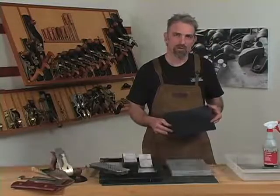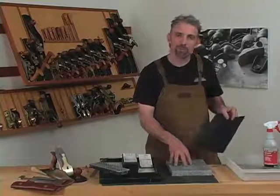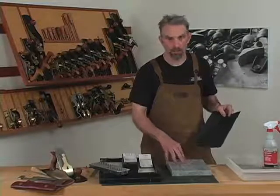To flatten your water stones, use a coarse grit wet dry sandpaper. 120 to 220 is a good grit range. You're going to need a flat reference plate. A granite plate like this or a piece of glass will work fine.